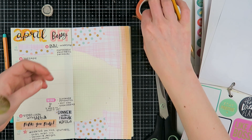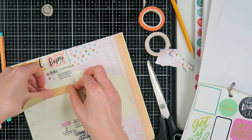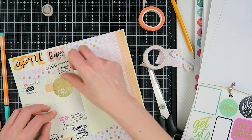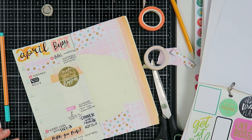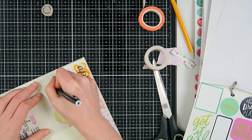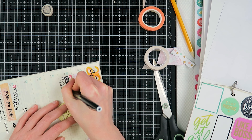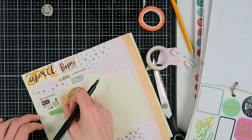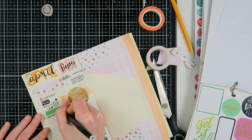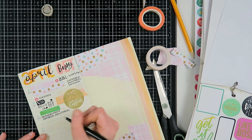I'm adding some stickers from the Happy Planner sticker books and creating some washi clusters. I like to use washi to ground my elements, so I wanted to ground the sticker that says 'make your dreams happen' and 'make your move' with some washi tape. I'm writing down that I love Kelly - I love this girl.